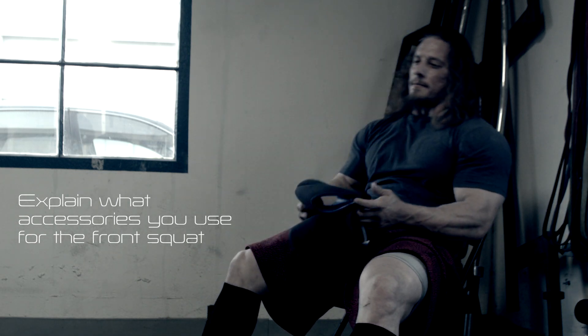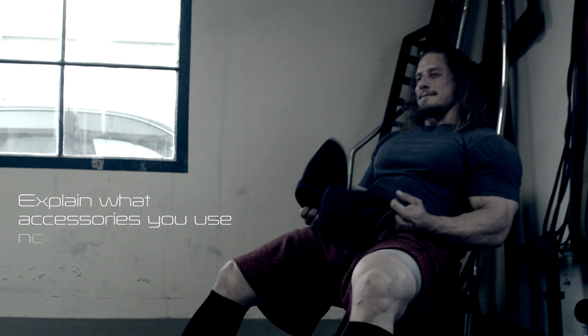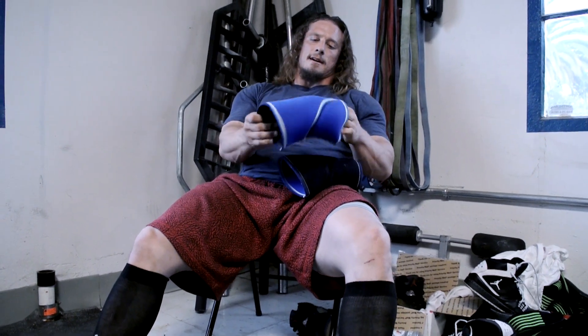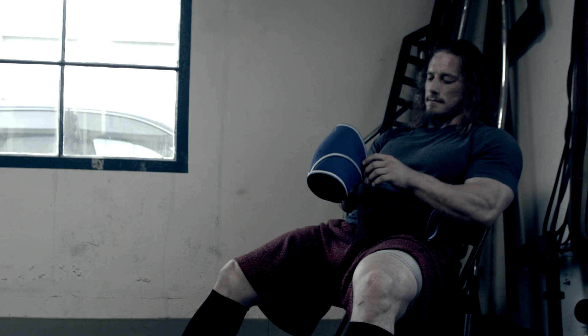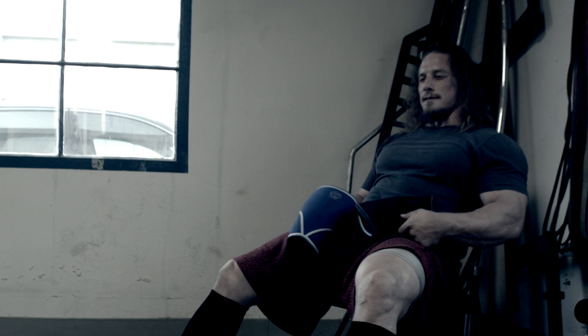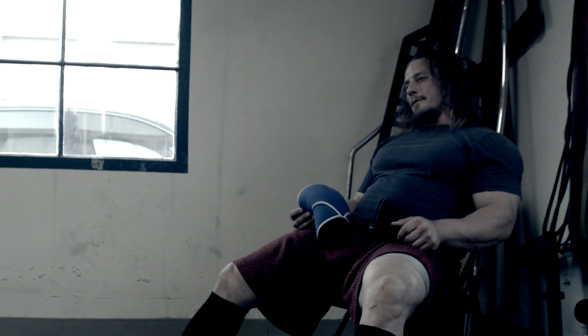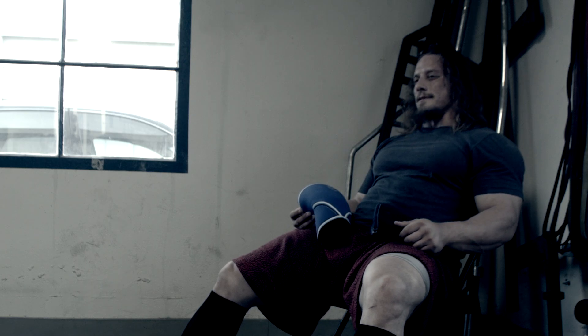Whenever I sweat, even if I'm sweating with wraps and warming up, the knee sleeves are pretty helpful. I think people regard them like they don't really give you much help, maybe just carryover. But I think the nice thing with the knee sleeves, besides just keeping a little compression, you get a better feel for your depth and stuff.